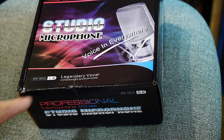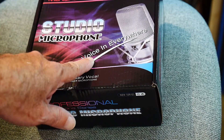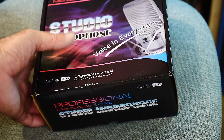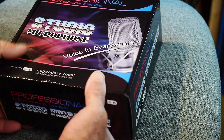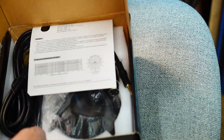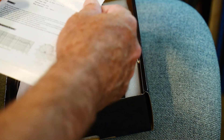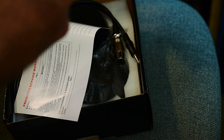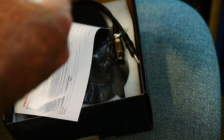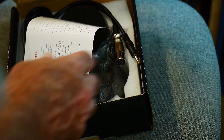It says 'Legendary Vocal Condenser Microphone — Legendary New Series, Professional Studio Voice.' Let's see what's in the box. We get some paperwork — broadcasting and recording microphone. It looks like a very flat frequency response, cardioid radiation pattern, 20 to 20 kilohertz, output 150 ohms. Signal-to-noise ratio is 78 dB, so that's not very good.